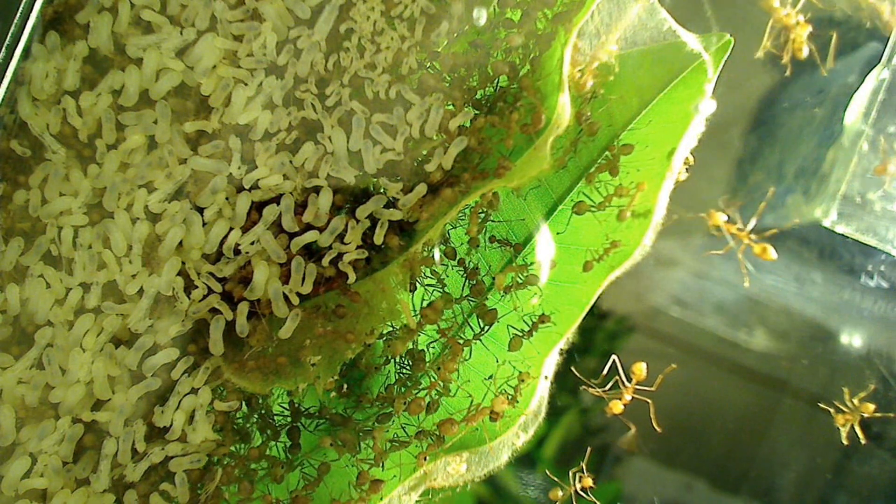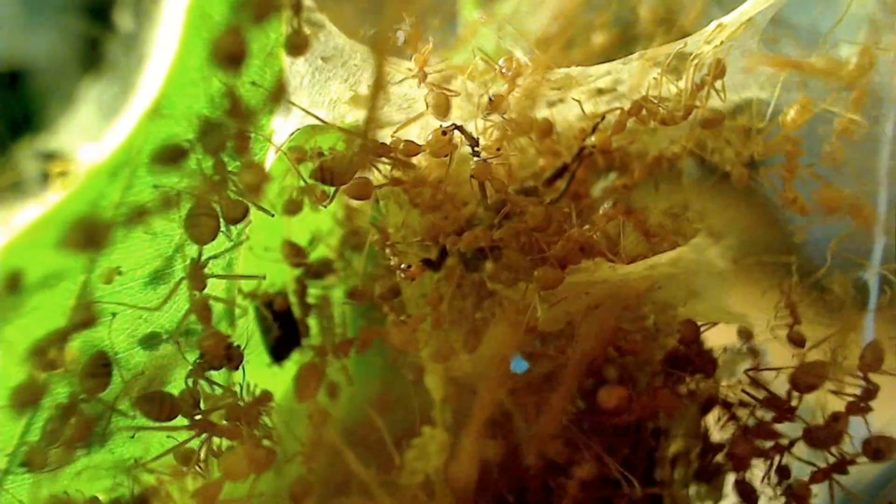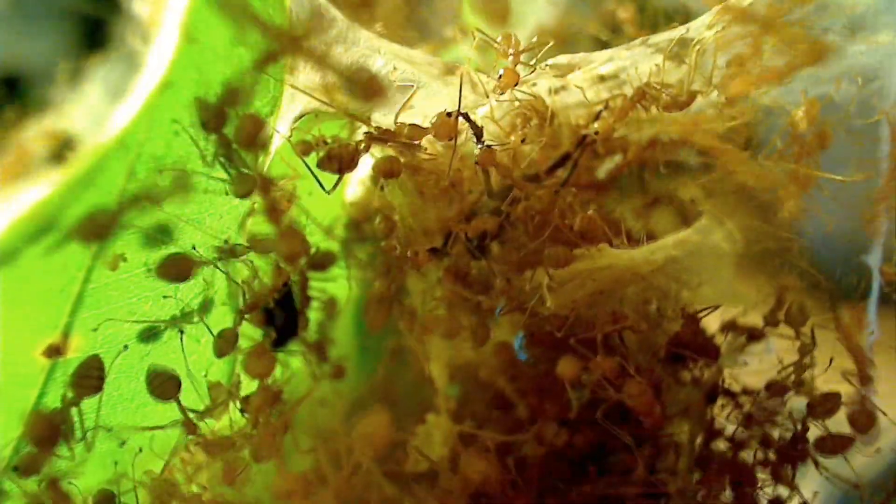And behold — their final construction came together in just a single night. It was fantastic! I couldn't believe I could see everything inside the nest: larvae, pupae, workers, everything. I could even see ants eating some of the crickets. It was just fascinating! Look at how busy they are in there — it's packed!